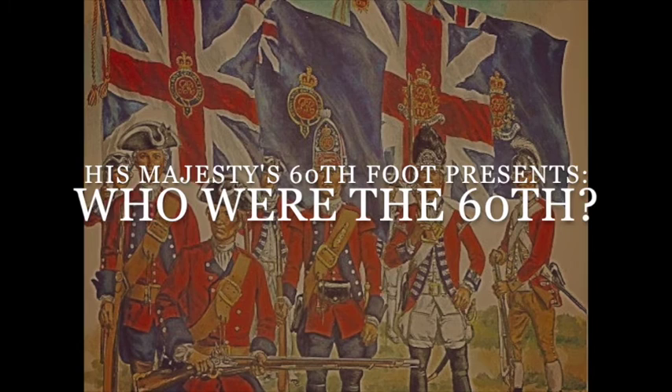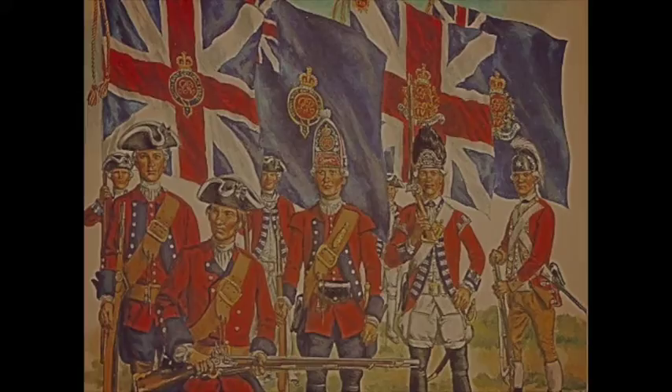Hello and welcome to this first video from 60th Foot Presents, in which I hope to give you a little background on the 60th Royal American Regiment of Foot during the French and Indian War.